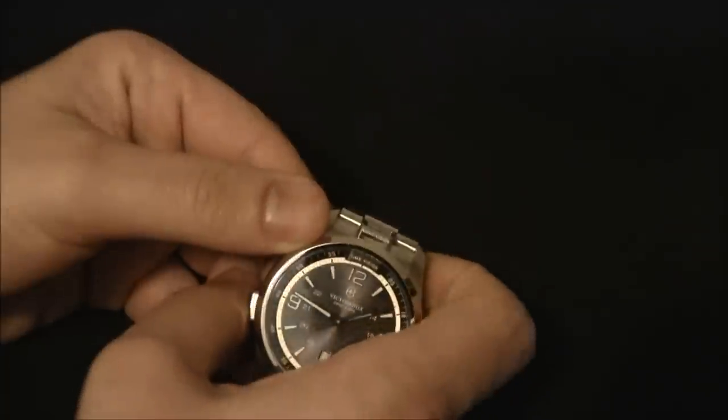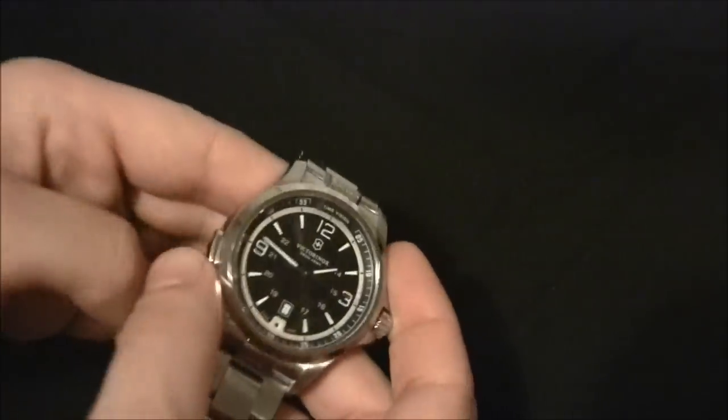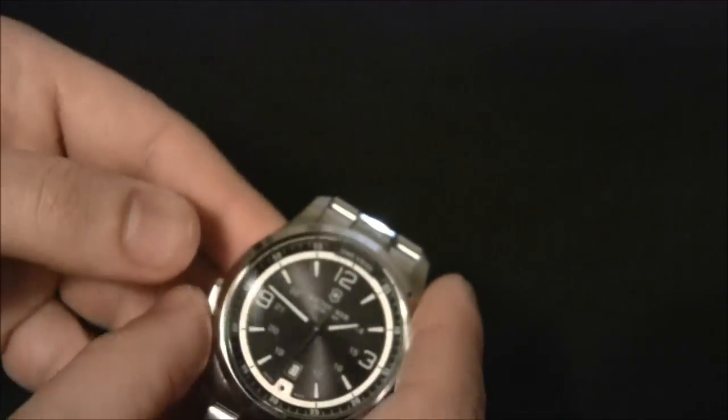Then you have the light at the top. I'll turn on the strobe version — so this is the strobe version. The way it works is with this pusher: one push is just the basic light, two pushes would be the light at the top. That's relatively bright — not the brightest light in the world, but if you're looking for something on the ground or trying to illuminate a dark area, it'll do it.